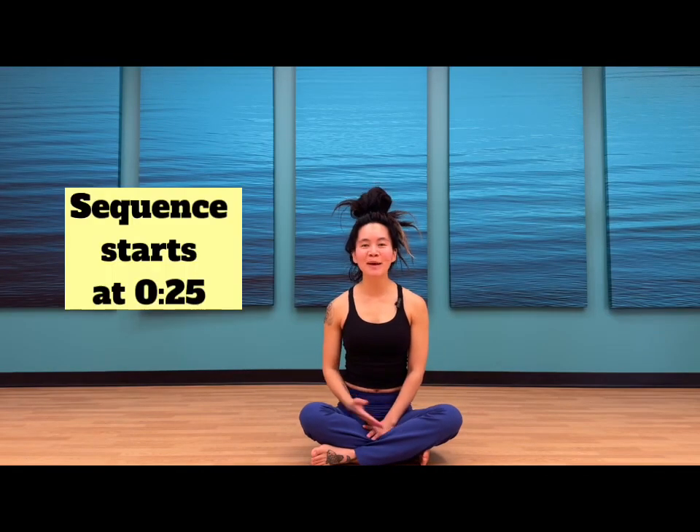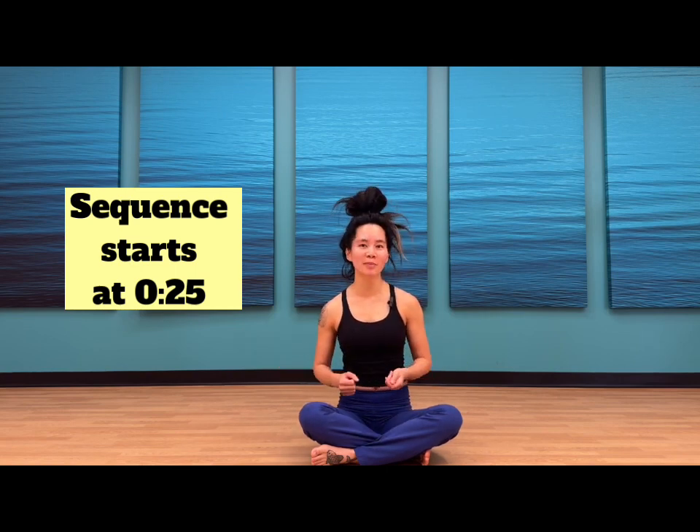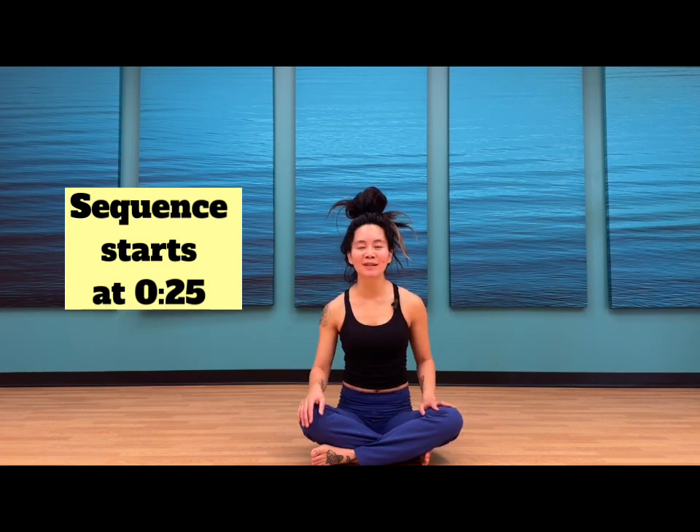Today we are getting creative by using a yoga strap in our yoga practice. Traditionally I've always thought of a yoga strap in terms of restorative yoga poses, but today we are going to use that strap to amp up these traditional dynamic poses. Feel free to leave me a comment with any feedback. I'm super excited to share this sequence with you guys. Hope you enjoy.